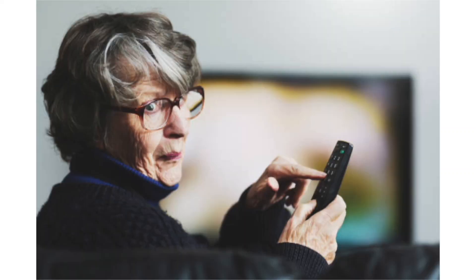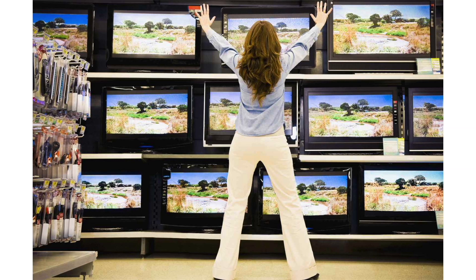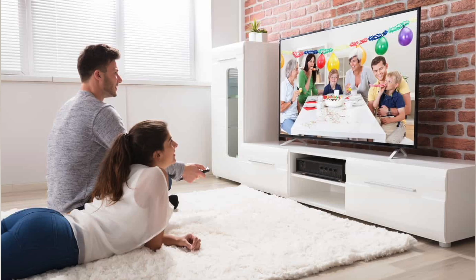It can be really frustrating if you try to watch TV and you find that it's having trouble connecting to your Wi-Fi or it doesn't have an internet connection at all. So instead of buying a new TV, I'll show you a few different things that you can try to see if it helps get it back up and running again. In today's tech video, I'm going to show you how to fix your Sony TV if it won't connect to your internet or Wi-Fi.